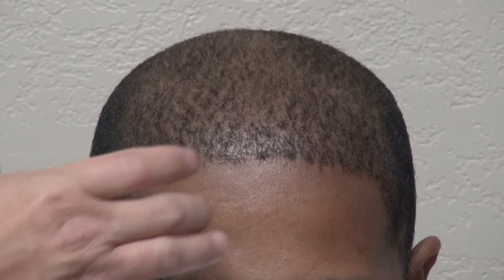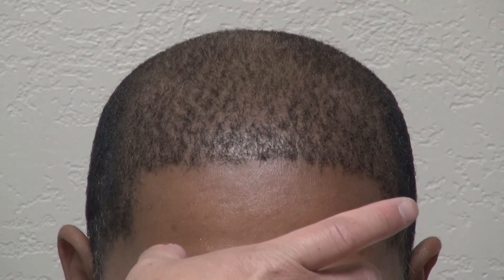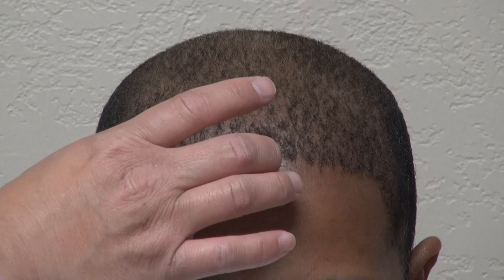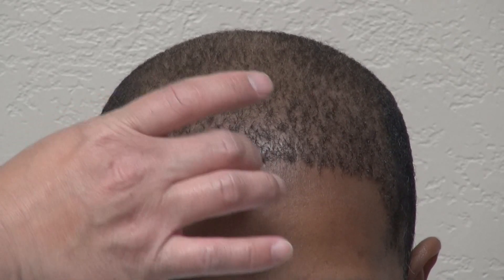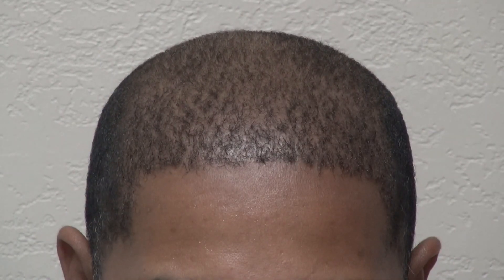We really reshaped his hairline. He had lost all of his hairline, so we brought it down from the mid eyebrow to the hairline at 6.5 cm, and from the midpoint to the right side on average from 7 to 8.5 cm — so this part here is 7 cm. We made it perfect.